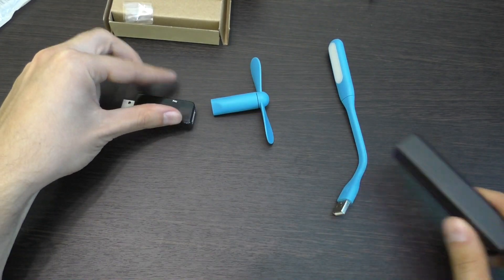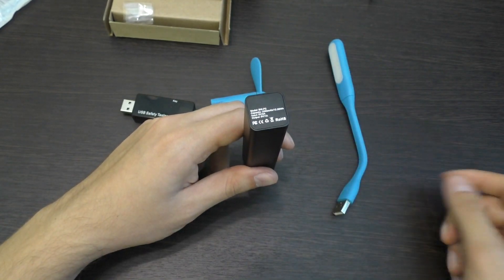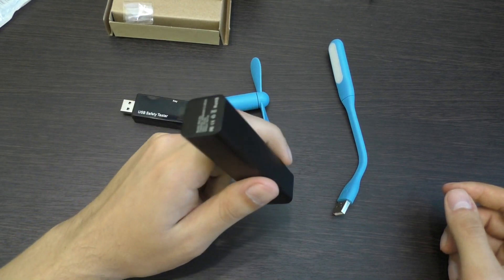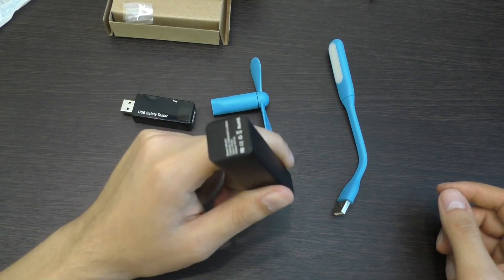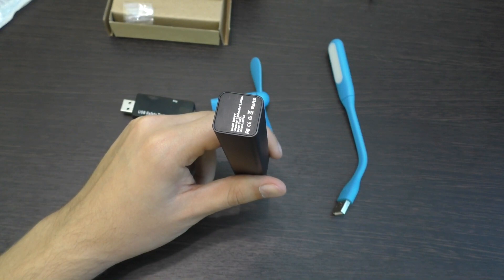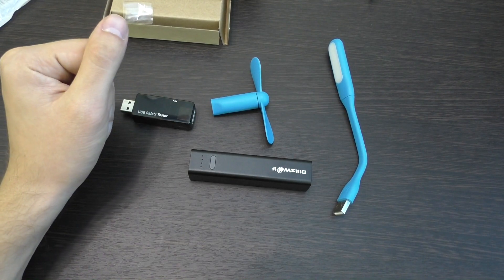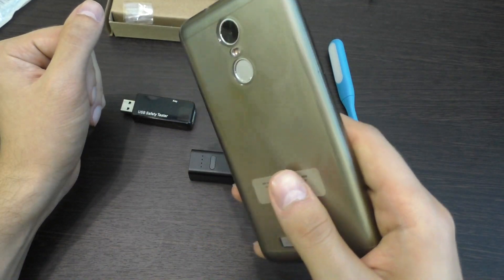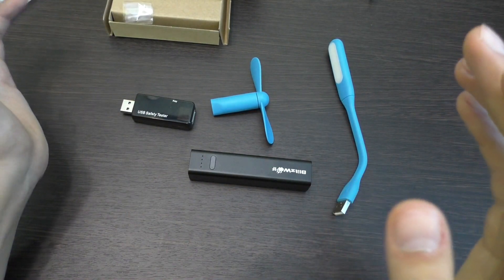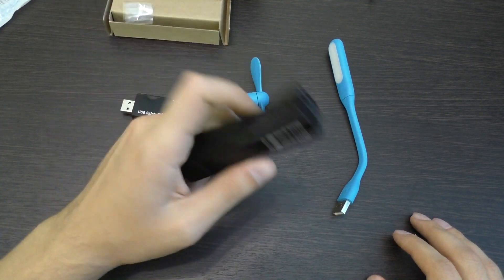Что по поводу зарядки смартфонов: ваш iPhone 5 сможете зарядить практически два раза, iPhone 4 тоже практически два раза. Ну, шестёрочка — полтора раза. Семёрочка — пока рано говорить. А большие монстры, как Xiaomi Redmi Note 3, Meizu M3 Note — где аккумулятор 4000 мАч — на процентов 70 от этого пауэрбанка зарядите.